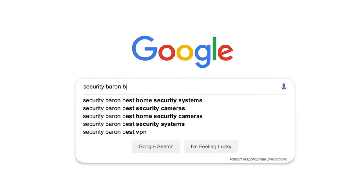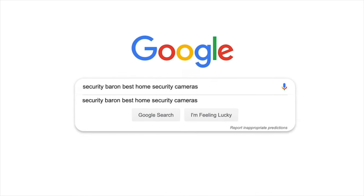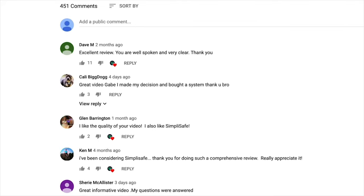If you'd like to see a list of our favorite home security cameras, Google Security Baron Best Home Security Cameras. If you have a question about today's review, leave us a comment and I'll get back to you.